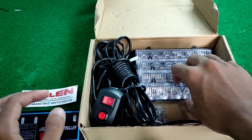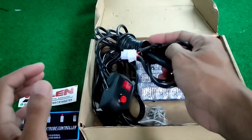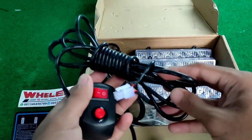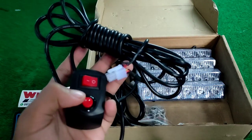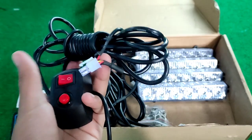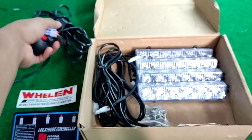Ini adalah mode nya untuk ganti mode, dan ini untuk on/off nya, ini untuk input nya.